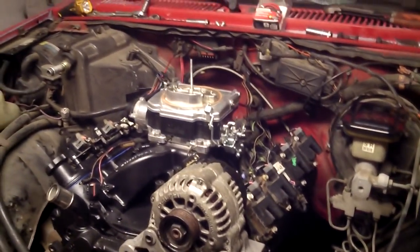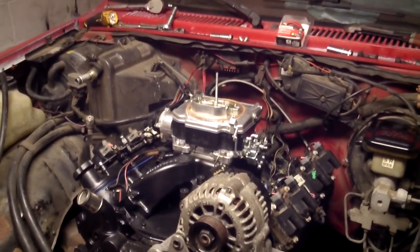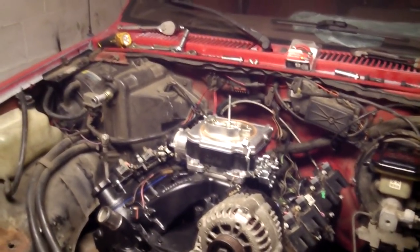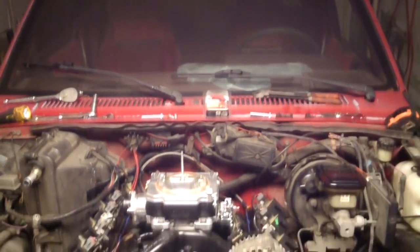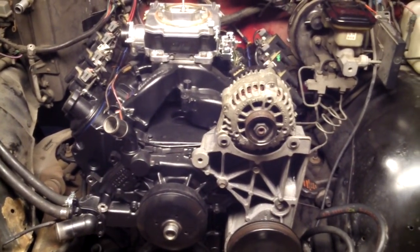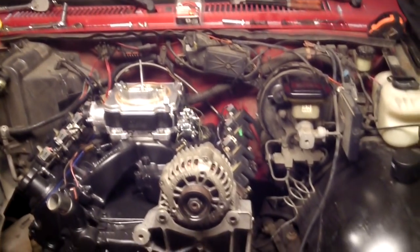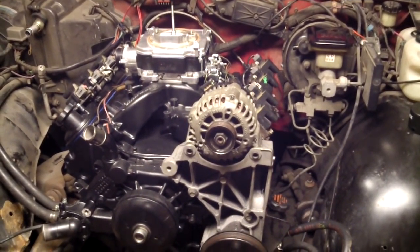I might say to hell with it and go get a hardwood hood with a two or three inch scoop so I can just leave those accessories alone and not have to build anything. Maybe you guys can give me some insight — should I modify the accessory brackets, or should I get a hood for it? All right, we'll catch you guys real soon. Thanks.